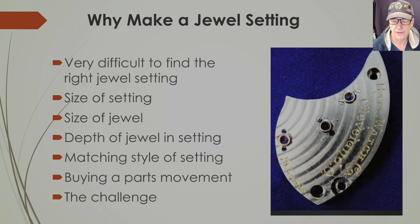Another consideration is matching the style of the setting. This watch had raised jewel settings — I believe nine karat gold — and it's really difficult to match the exact gold setting. It's hard to get a nine karat gold rod to put in your lathe, so you can use brass or copper to make the setting, which is what I've done. You could also buy a parts movement of the exact same caliber, but that costs a lot of money. So why not make the setting? And the last reason is that it's a lot of fun — it's a challenge not many people can do.